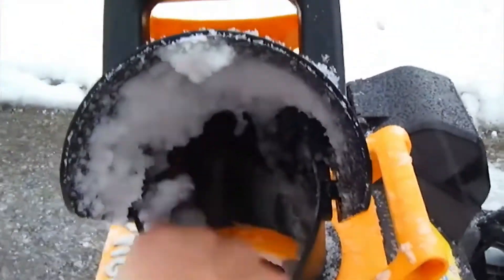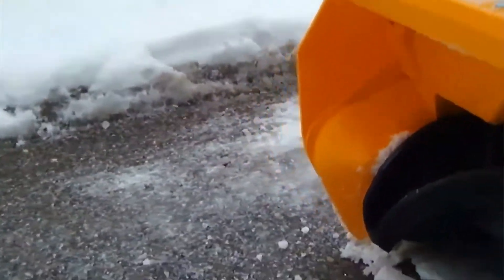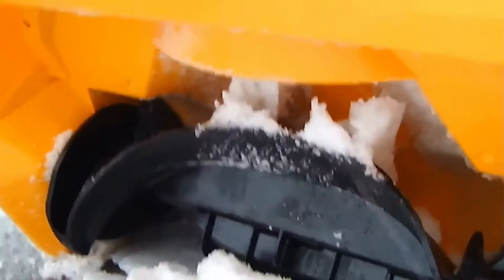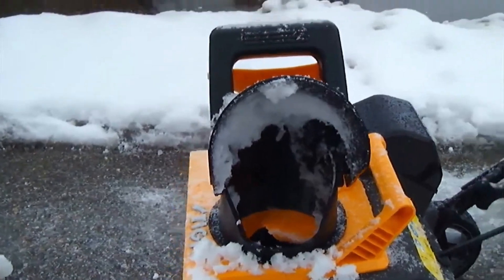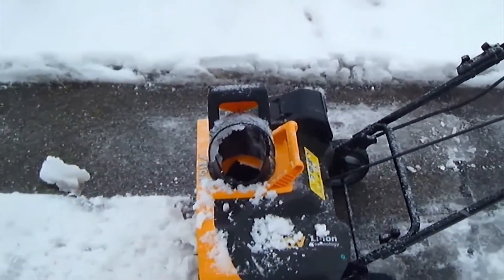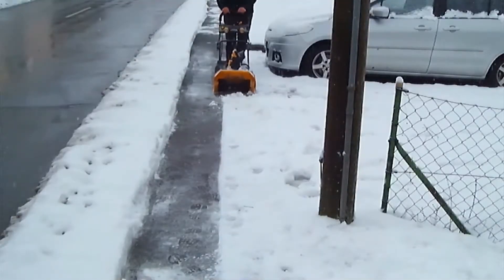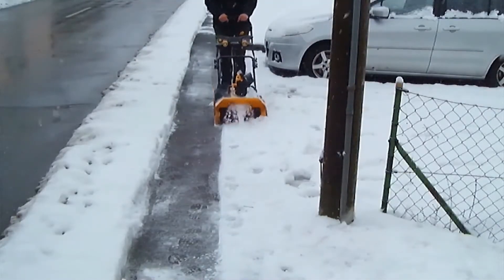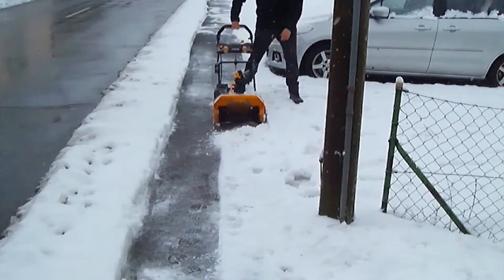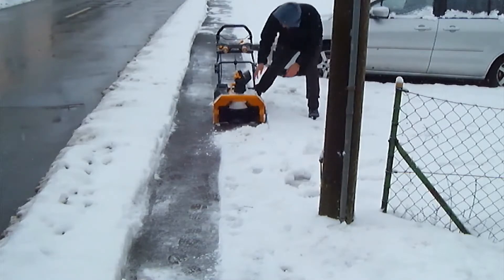The battery is easily removable and replaced when needed, so you could get a whole bunch of batteries and have one to use while charging another. With its large working width of 51 centimeters and a working height of 30 centimeters, you'll have fast, efficient clearing. LED lights also allow you to work at night without the need for additional lights. However, the price of this device is a bit high compared to other simpler models.